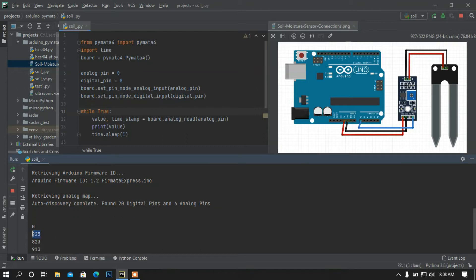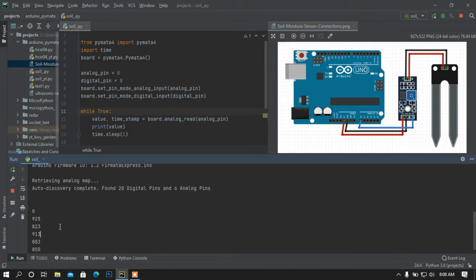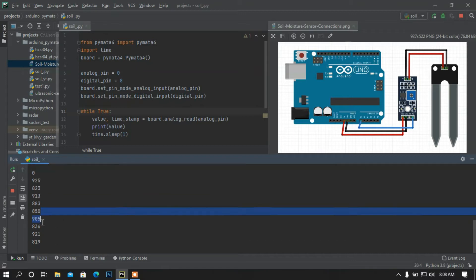You can see the value is printing. I have taken some dry mud and now I am getting this value. Now I am going to make this project from scratch.